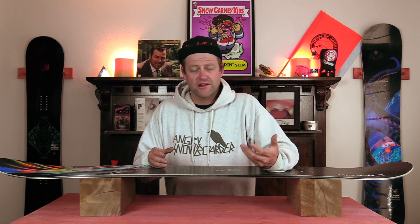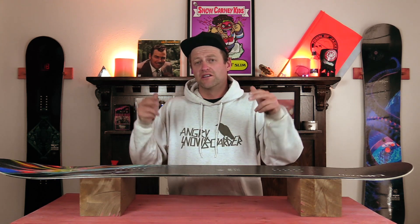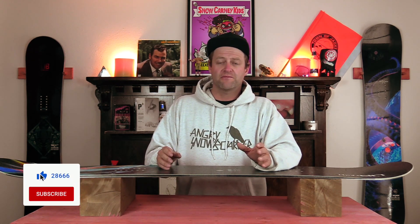This has been my review of the Lib Tech Dynamo. Do you agree? Do you disagree? Do you own one? Are you going to buy one? Leave me a comment down below — let's have a conversation about this snowboard. If you're new here, remember to subscribe, click the bell, and get those notifications so you're not missing any of the videos we've got coming out for all you snowboarders of the internet.